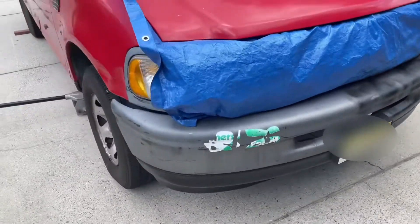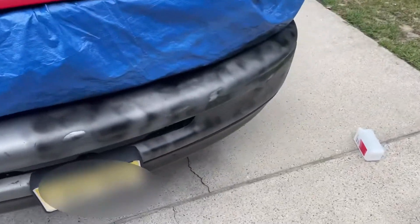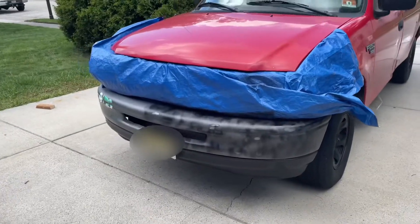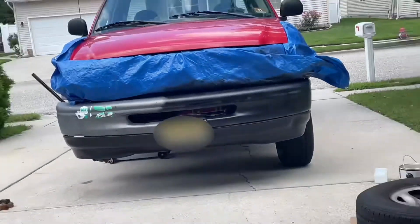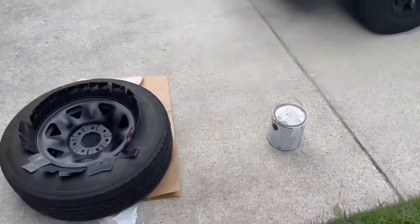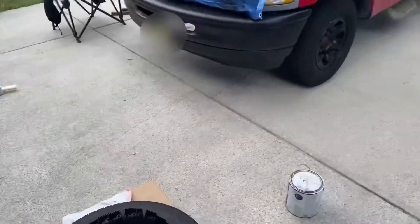I've been getting all the rust out — it should be interesting. I just applied the first coat to one half because I don't want to do it yet to this half. It's going to look jacked up at some point, but I just want to try it out. I'm pushing from the side just to get more paint, so I'm not stressing.